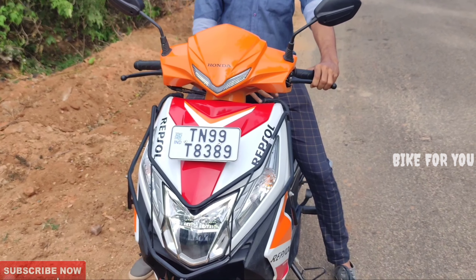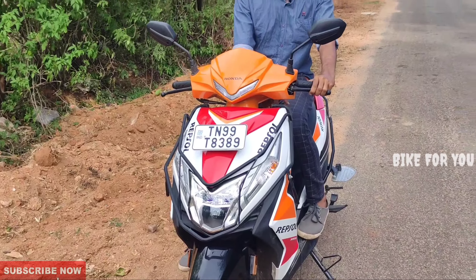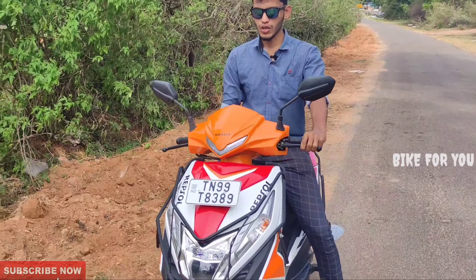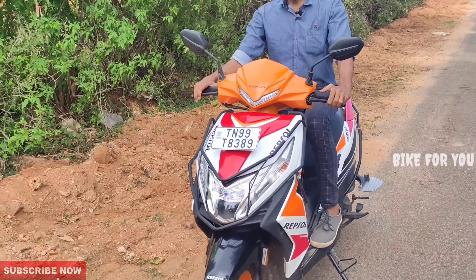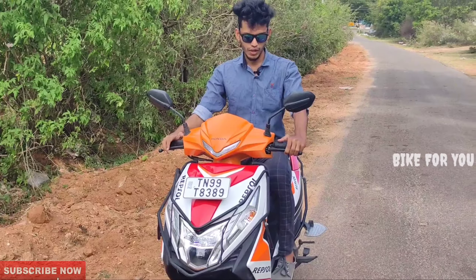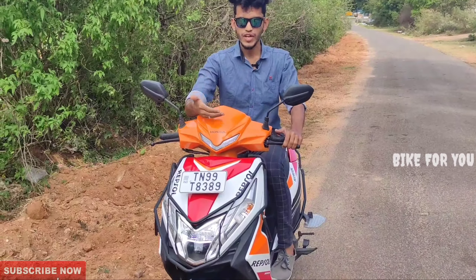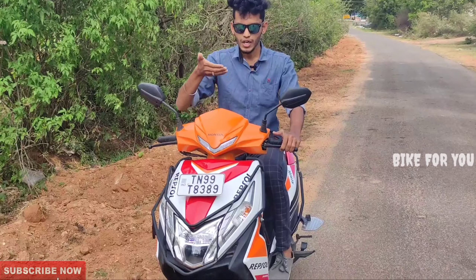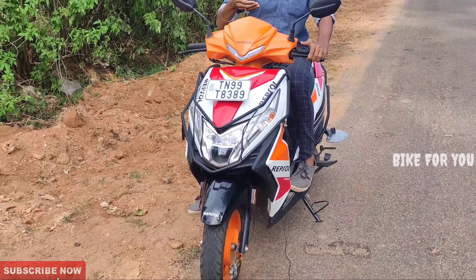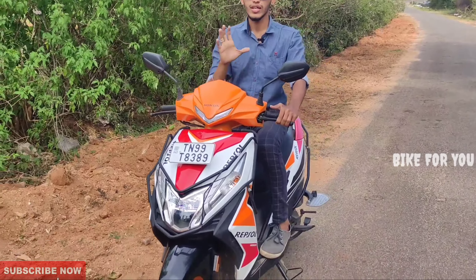We have to consider the riding height. The height of the riders is low because the front wheel height is very high. So the look is very sporty and aggressive. That is a great feature of the Repsol Edition.